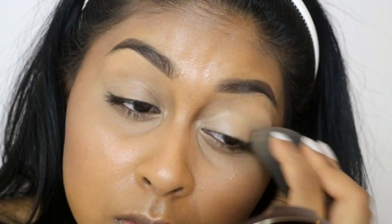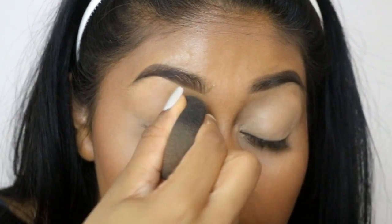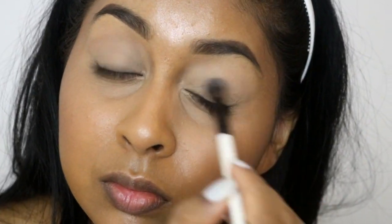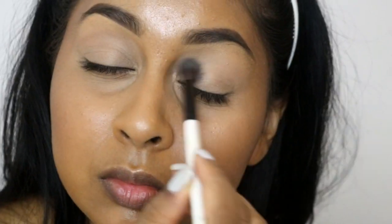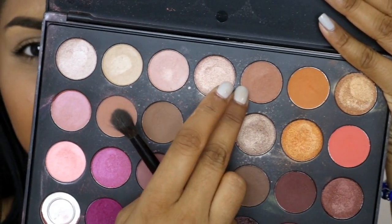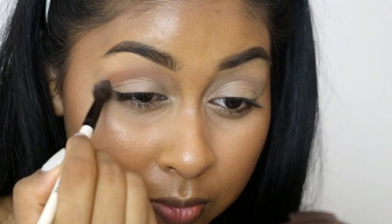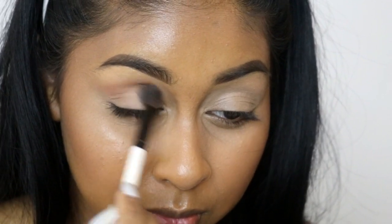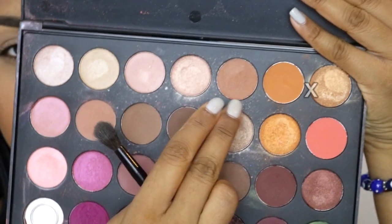I'm going to prime my lids with the Urban Decay Naked Skin Concealer in the shade Medium Dark Warm, and then use the MAC eyeshadow in Mylar to set that base so I have a nice clear canvas for my eyeshadow. I'm going to be using the Jaclyn Hill Favorites Palette by Morphe Brushes today — I first use the taupey brown color and buff that into my crease.